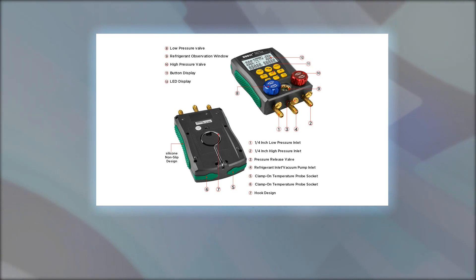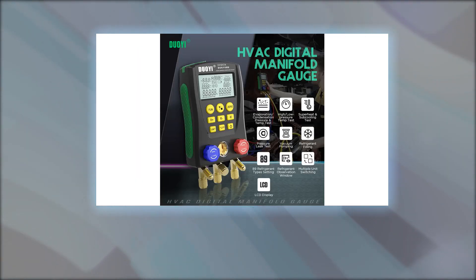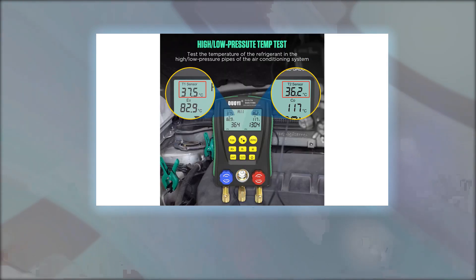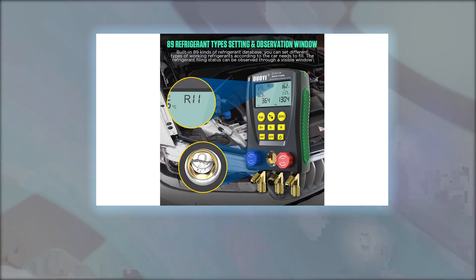Connect the temperature clamp to measure temperature. The burst pressure of the hose set is 3000 PSI. The temperature measured by the HVAC gauge is allowed to deviate by three percent from the actual temperature. To verify accuracy, take out the black wire on the temperature clamp and place it in boiling water — if the reading is 100 degrees Celsius with an error of plus or minus three percent, it is normal.